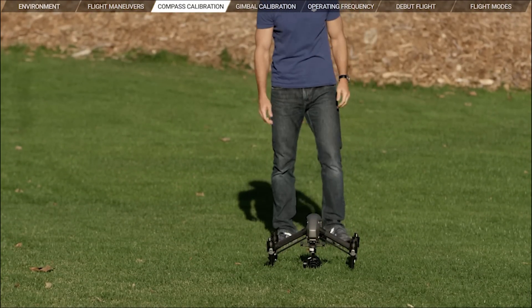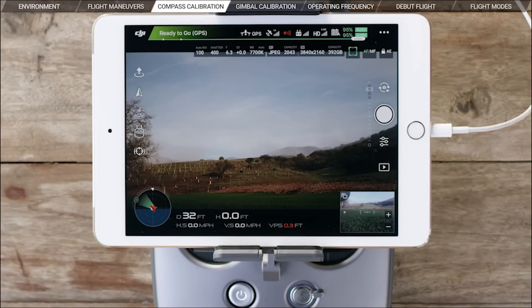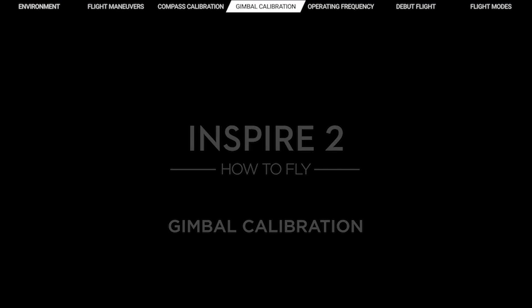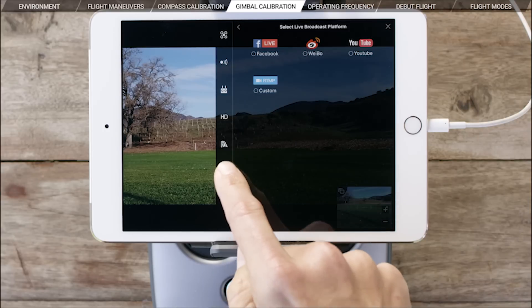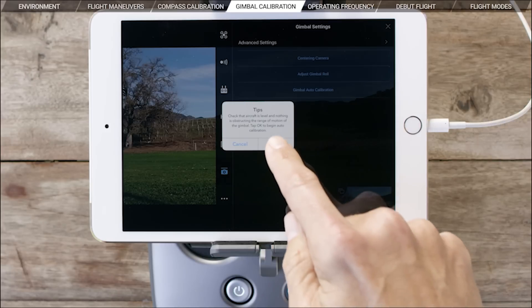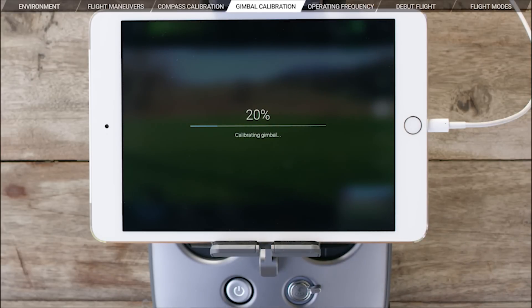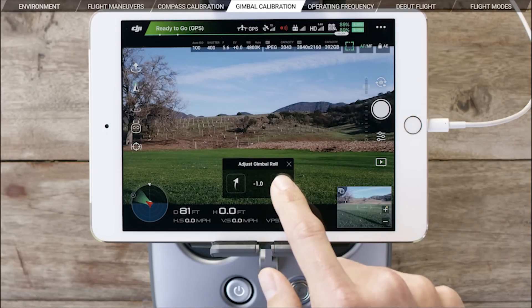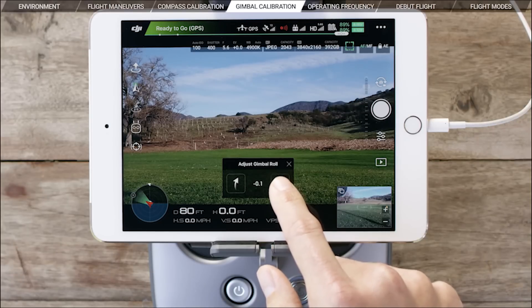Place the Inspire 2 on a flat surface and wait a few seconds for it to warm up. If you find that the Inspire 2's gimbal isn't level, simply go into the main menu in DJI GO and select the gimbal icon in the bottom left of the screen and choose Auto Calibrate Gimbal and press OK. If needed, you can also change the gimbal roll in the same menu by adjusting the level in the gimbal roll adjustment window.